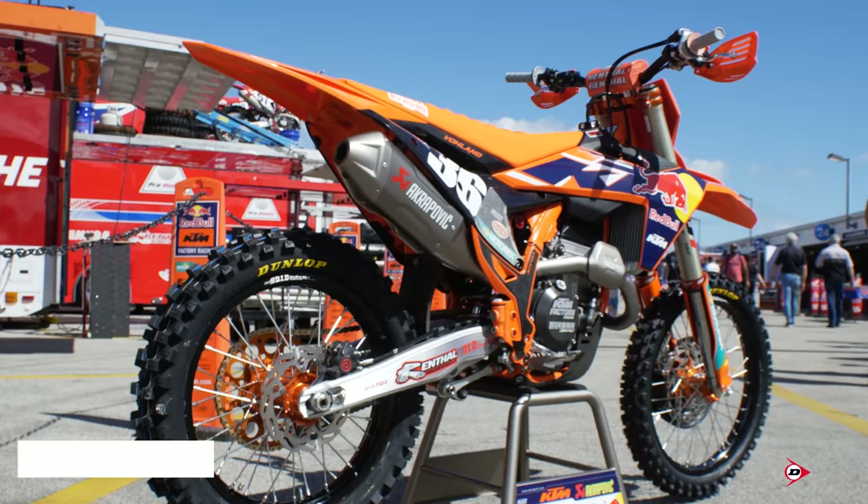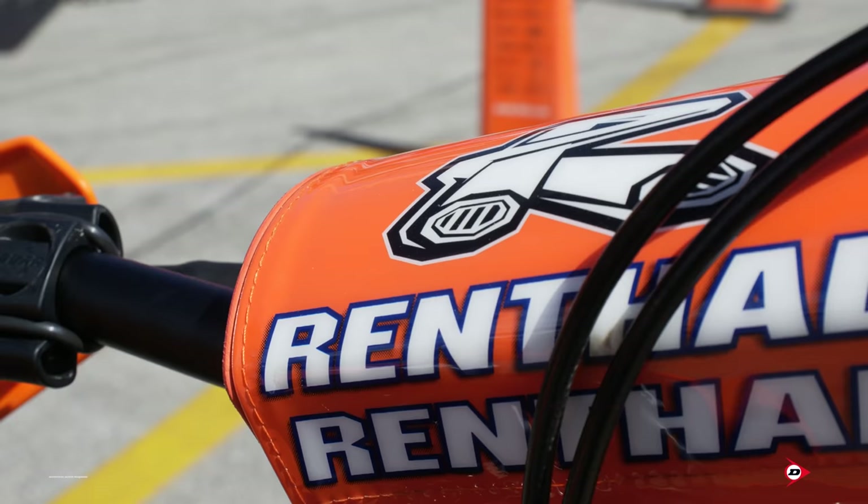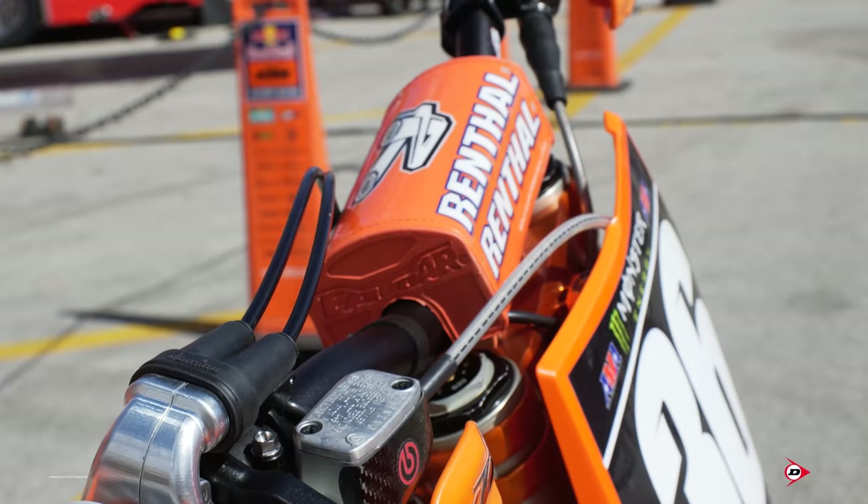Hi, I'm Austin Watterson. I work for the number 36 machine for the Red Bull KTM Factory Racing. Starting at the front of the bike, Max runs a Renthal 821 bar. Nothing too crazy about your standard setup — he doesn't run any cut bars or anything, just standard right off the shelf.